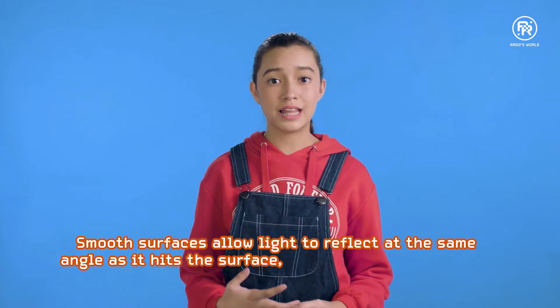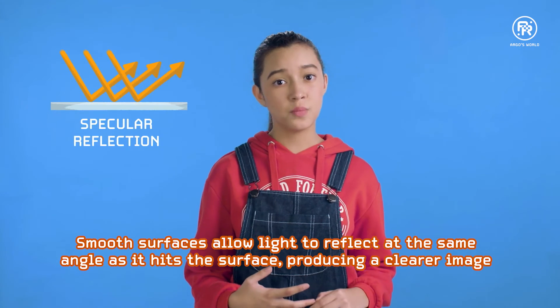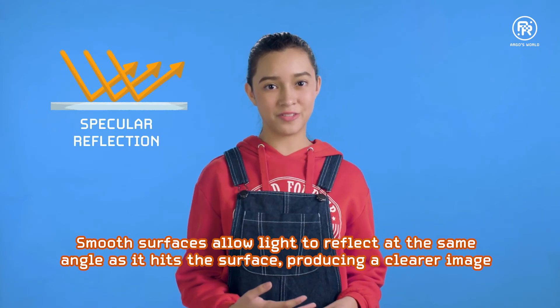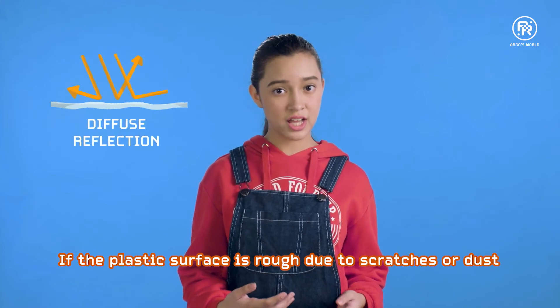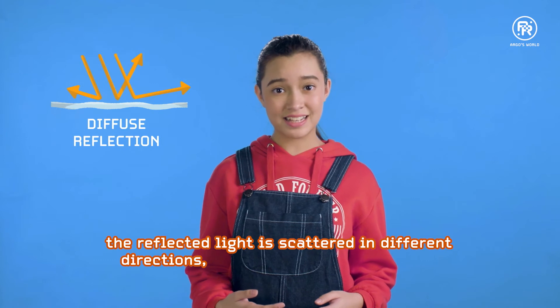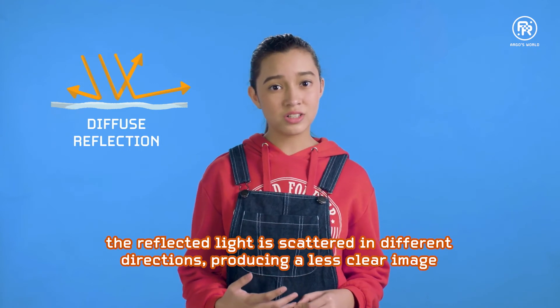Smooth surfaces allow light to reflect at the same angle as it hits the surface, producing a clearer image — this is called specular reflection. If the plastic surface is rough due to scratches or dust, the reflected light is scattered in different directions, producing a less clear image. This is called diffuse reflection.